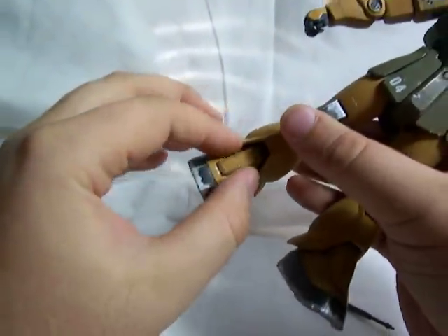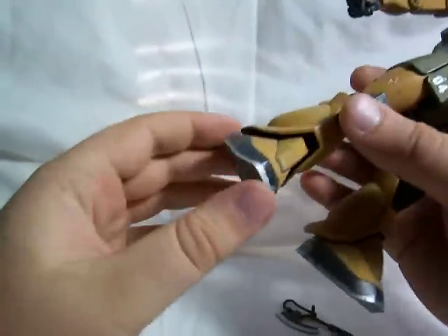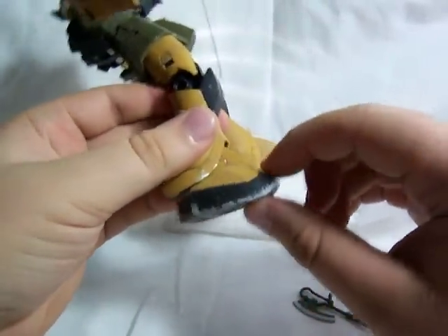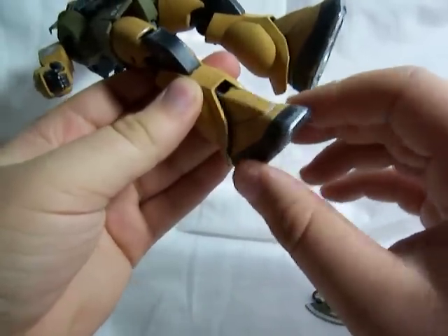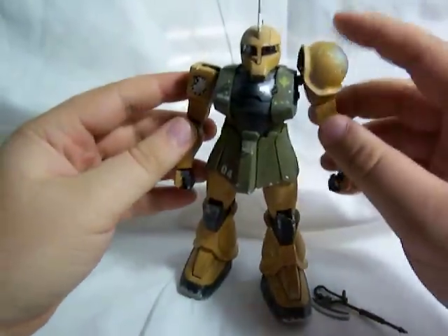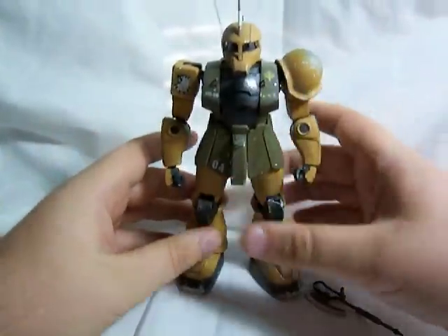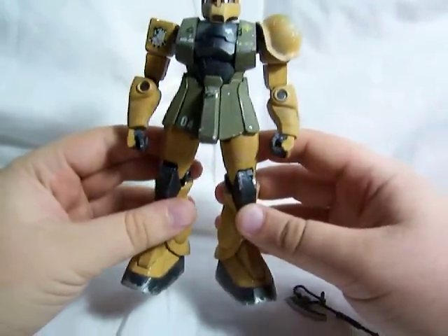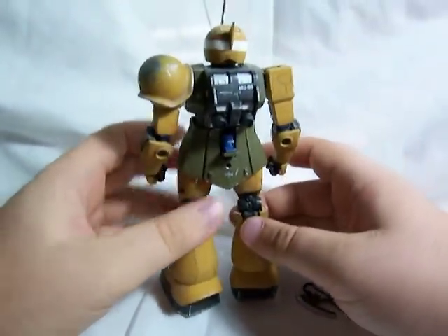The feet — this little front piece right here can go up and down. And the feet can go forward a bit, back a bit, side to side just a little bit. They can't rotate hardly at all. But that's what you get when you have these early master grades. I think at this point Bandai was still trying to work out a lot of the technology they were using for the master grade line.